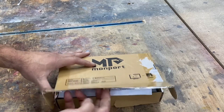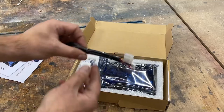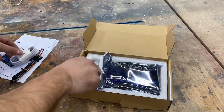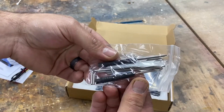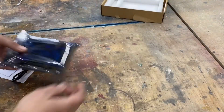Let's see what comes in the box. We've got a couple of sets of instructions, a little picture diagram, a couple of wires, four different harnesses, a USB cable, some small hand tools — a small screwdriver and nut driver — and then there's the actual controller itself. Pretty nice little package here that Monport put together.